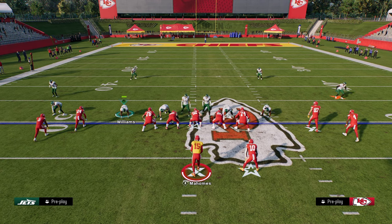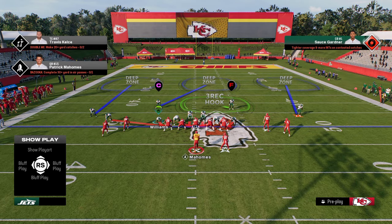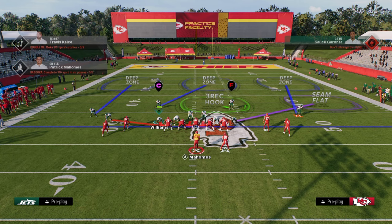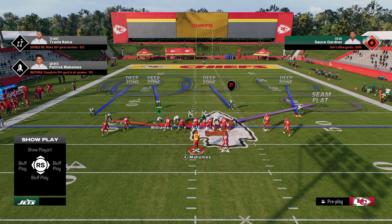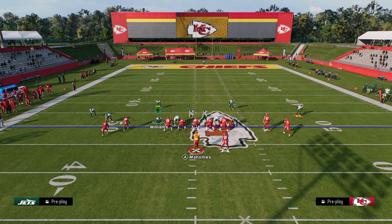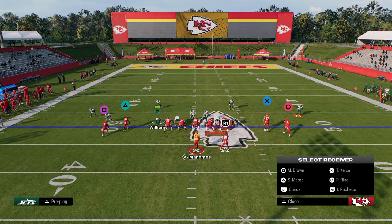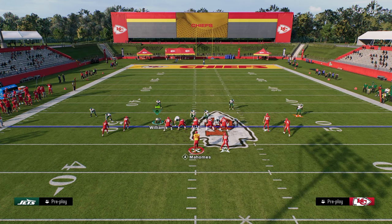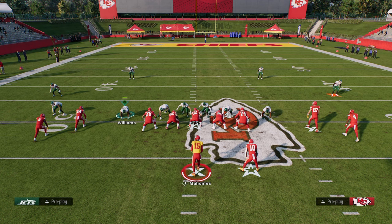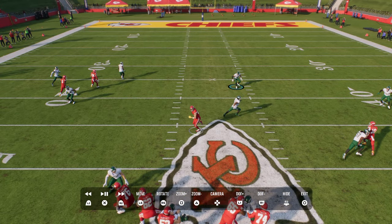If they start really attacking the middle of the field within this, what I would do against tight is still utilize that seam flat, but use a roll coverage to the left. The main difference here is I would utilize a vert hook, and then what this allows me to do with my user is basically just man him up to the running back — because normally one of the players they're going to attack the middle of the field with is the running back. So if they run something like that, I have this guy manned up to the running back. I see no seam streak, so I'll switch to the middle third, let the man-up go guard the running back, and switch stick to this middle third to take away the backside in-route.